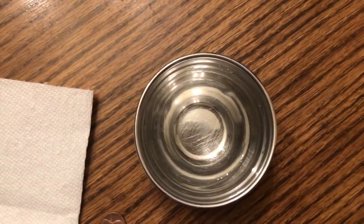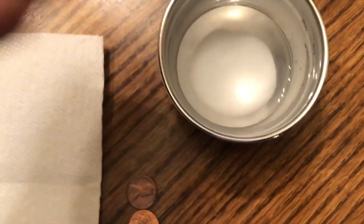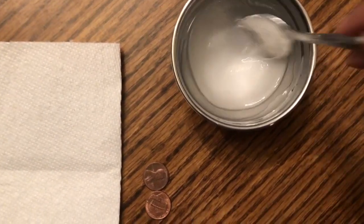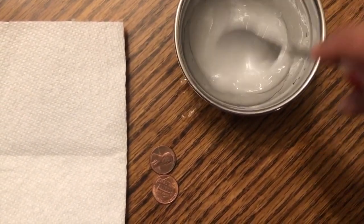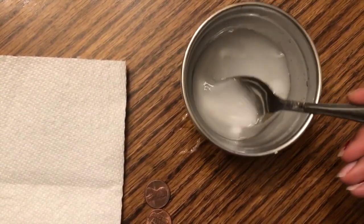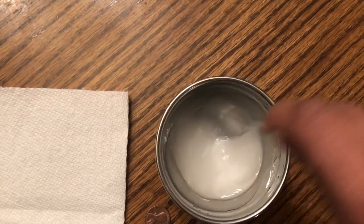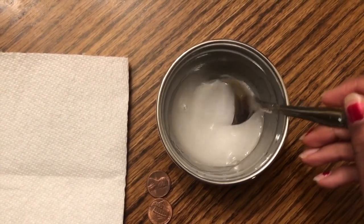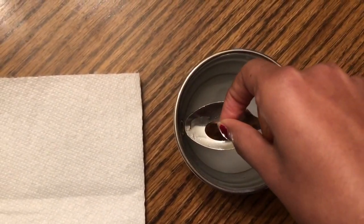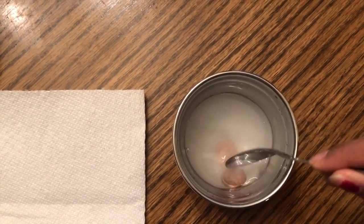The first thing I'm going to do is take my salt and put it in the vinegar. Now I'm going to stir so it dissolves. Now I'm going to take my pennies and put them on the spoon and lower it into this mixture. I'm going to keep it in for around 30 seconds.